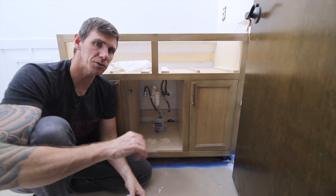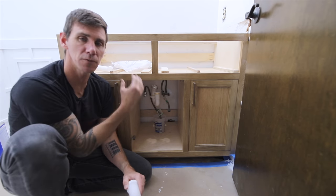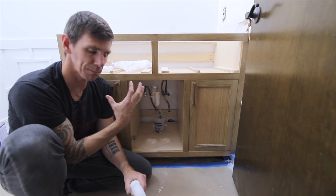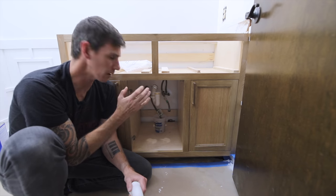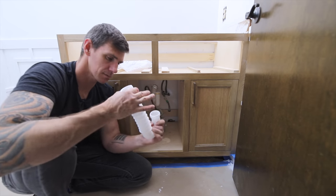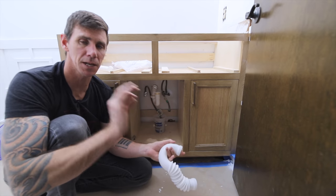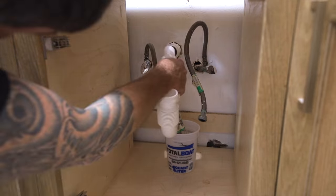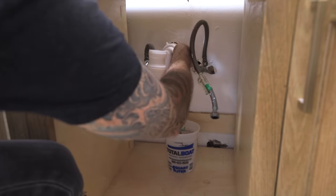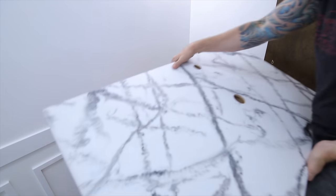It's time to install the new sink and plumb everything in, but one problem I'm going to run into is that the new vanity is a little bit bigger than the old one, so that old P-trap doesn't quite line up. Thankfully they make an adjustable form-to-fit P-trap that makes this process super simple. As with any plumbing or electrical work, make sure you consult a professional and ensure what you're doing is up to code in your area.